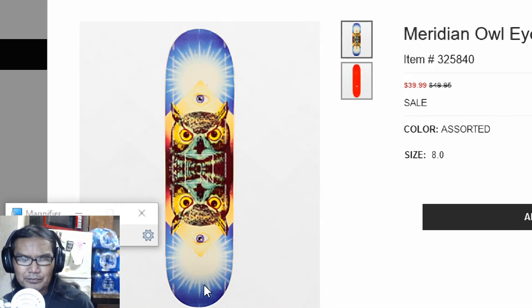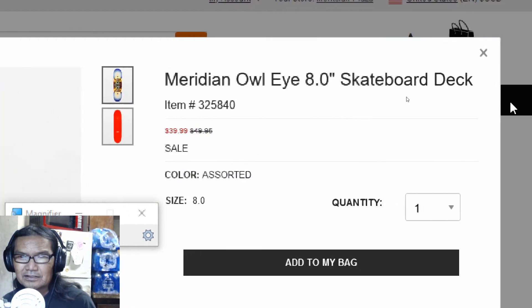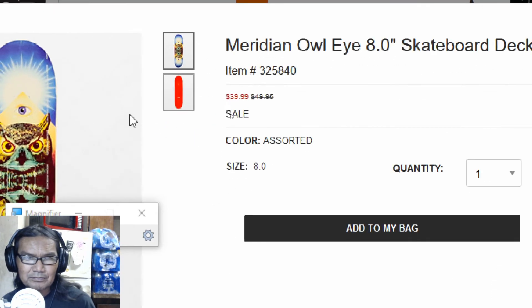Silhouette — an owl with the pyramid, the eye of the pyramid. That's kind of cool. Should have put the dollar sign right there. What size? Eight inch, on sale for $40. Meridian.